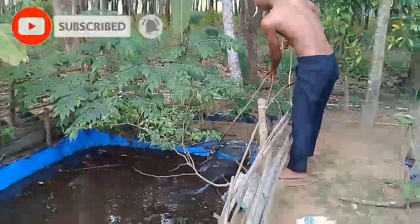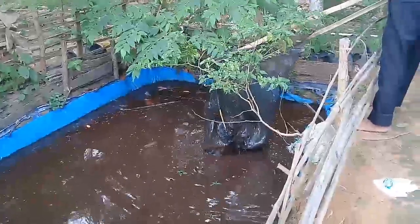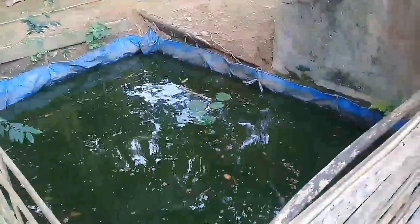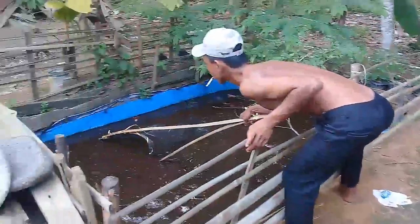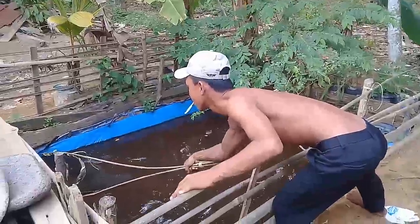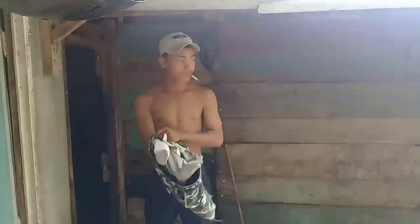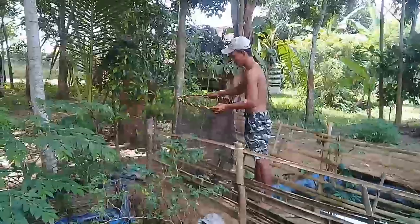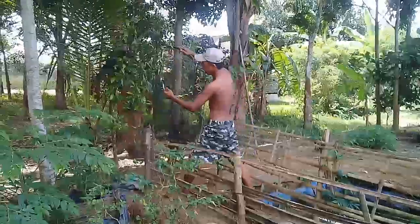Ini kolam lele. Banyak ini, sekitar 600 ekor lah. Ini saya lagi beli ikan lele. Dia mau jebur katanya, mau langsung diseser. Abangnya sudah bersiap-siap, dia ingin langsung jebur untuk menangkap ikan, karena diseser dari atas juga nggak dapat.